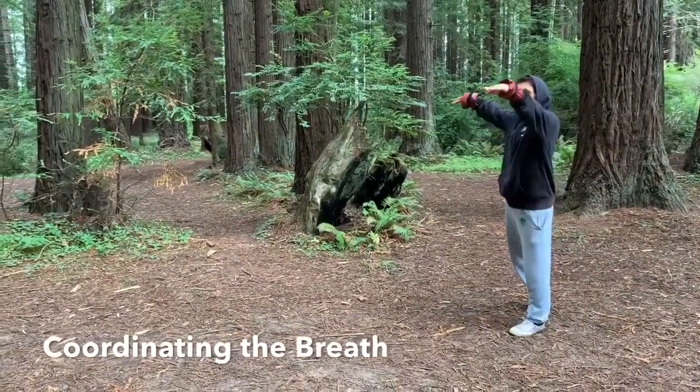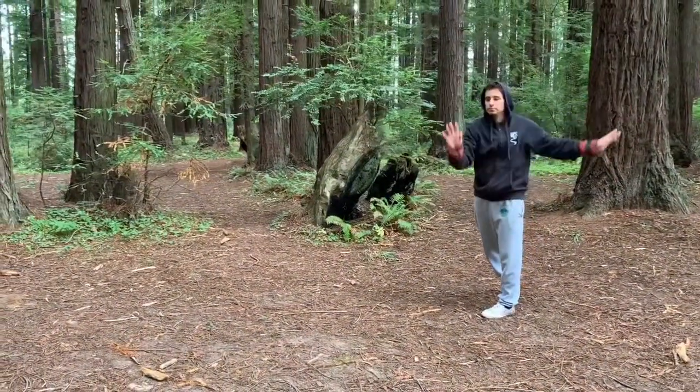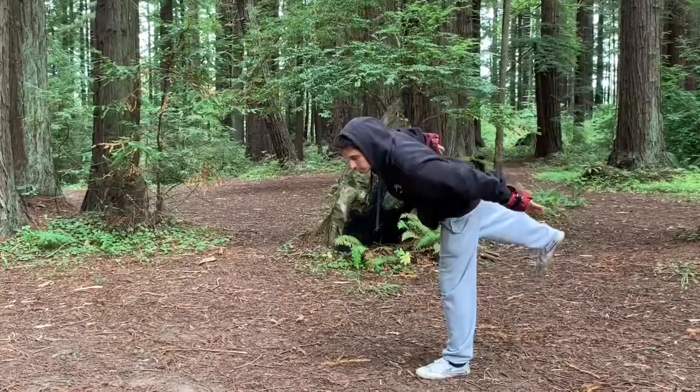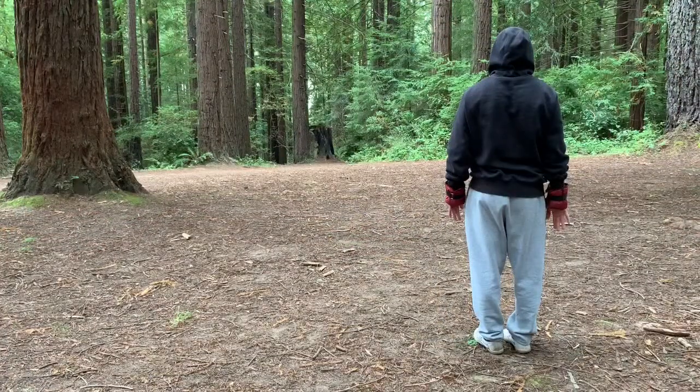Coordinating the breath — let's do a few rounds of this movement as a follow-along. We'll be taking a look at the regulation of the breath, coordinating the inhales and exhales with each movement. Let's get started. Begin here by standing in a relaxed position, taking a few deep inhales and exhales in order to settle the body and calm and focus the mind.